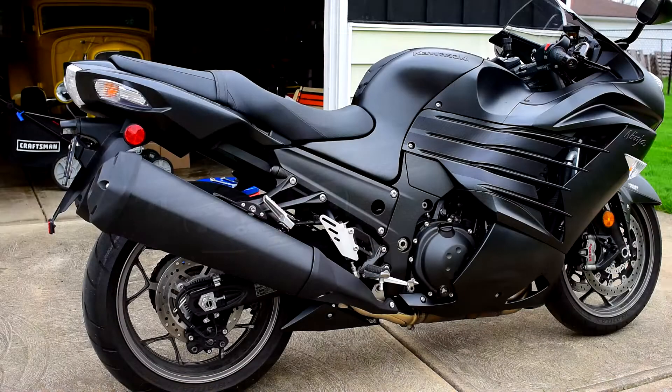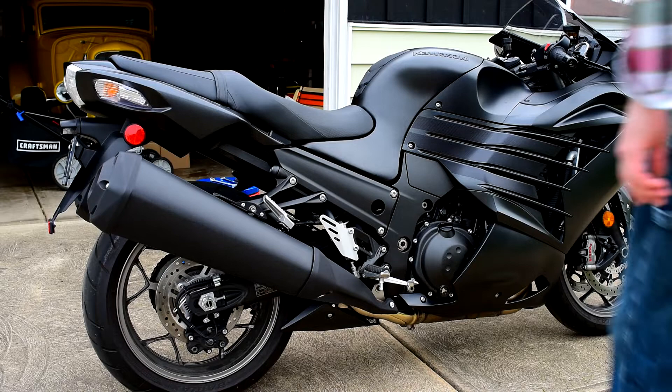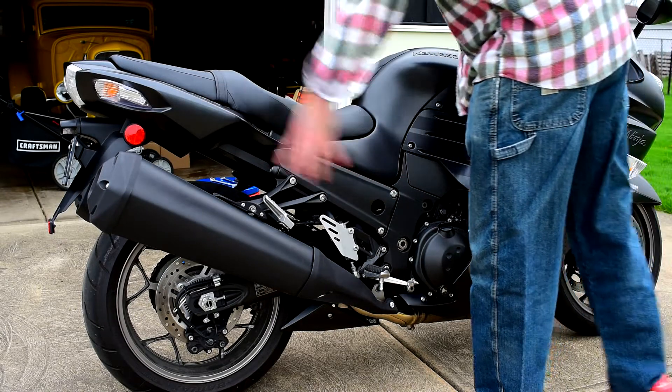So let's go out and check out the bike. Here's the sound stock with these monsters.